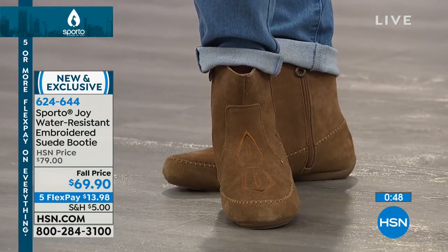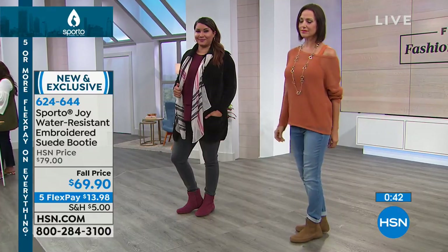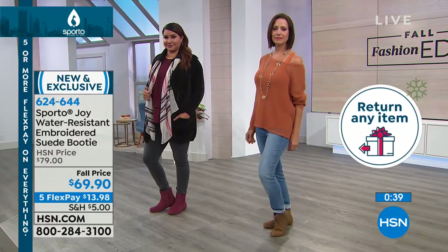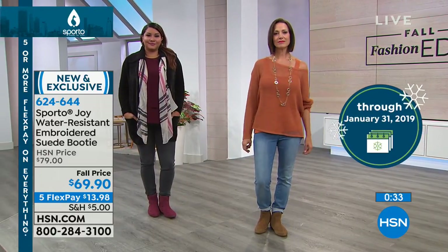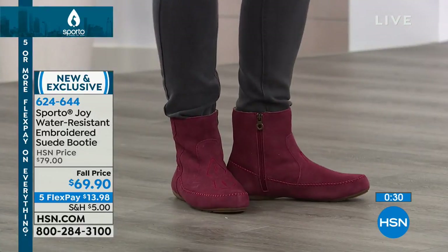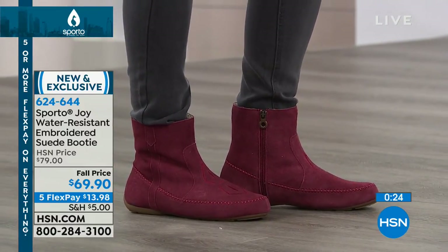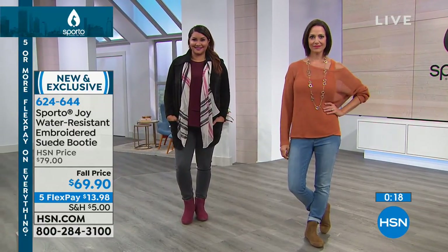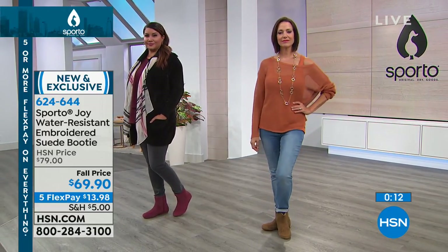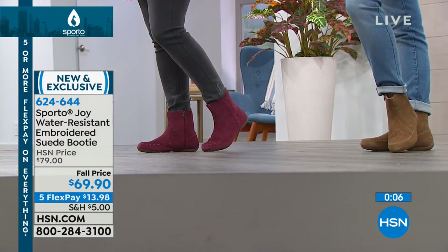$13.98 for a beautiful embroidered genuine suede booty that is water resistant and already pre-treated — it's Scotchgard, but you don't have to do anything. When you get it home, just grab it out of the box and wear it. When you get a new pair of shoes, you don't want to waste any time — I'm immediately like, what outfit am I wearing? You can wear this with tights, with rolled-up jeans; it's going to look really cute no matter what you're wearing. The price and the value are pretty cute too — you just can't beat it.